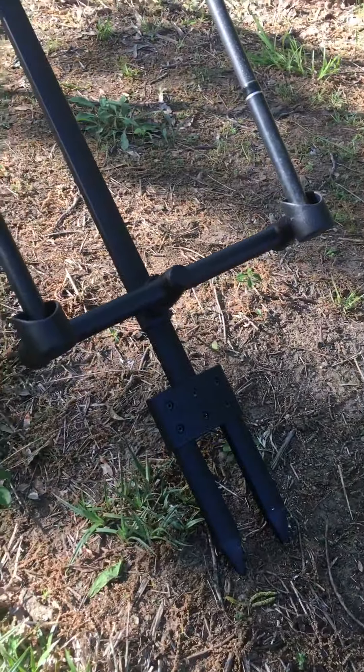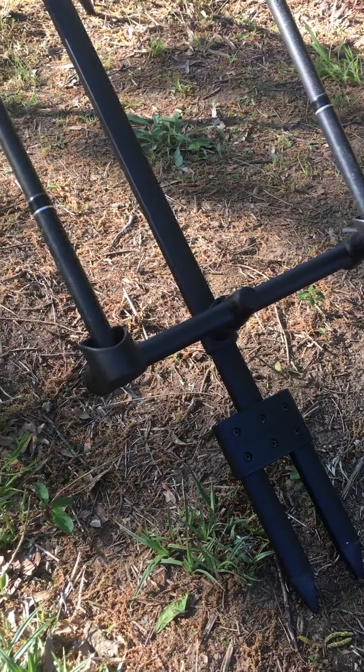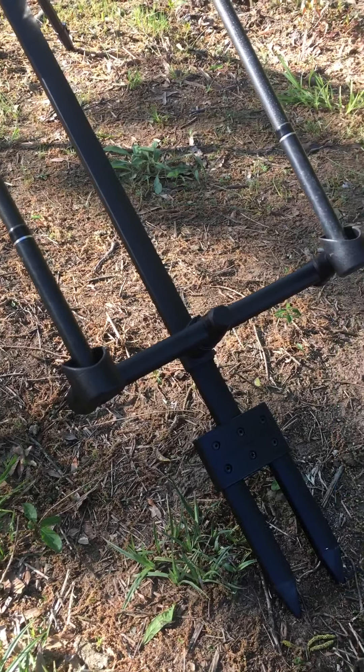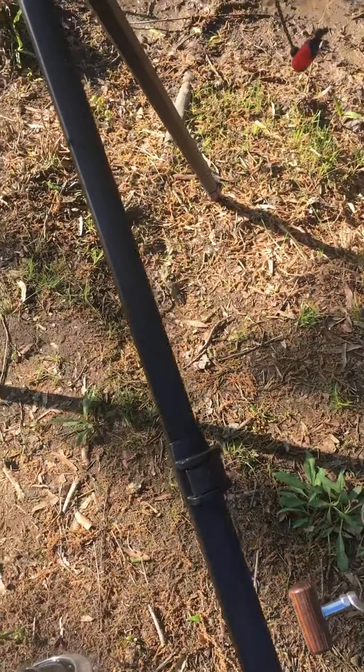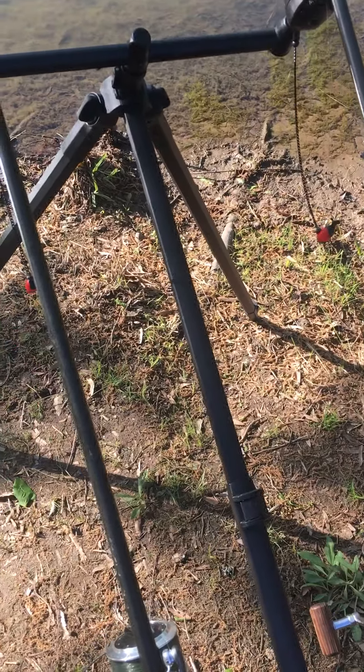You've got these feet down the bottom that can stick into the ground. You have to buy the butt rest separate — I've got these little cup ones. You've got an extendable section in the middle that can extend out to make your tips higher.